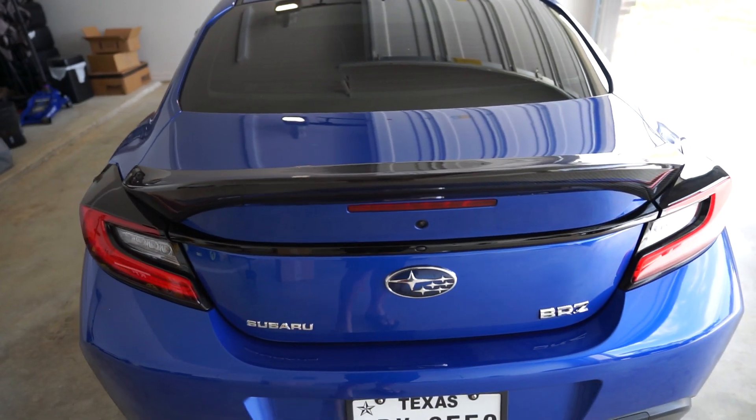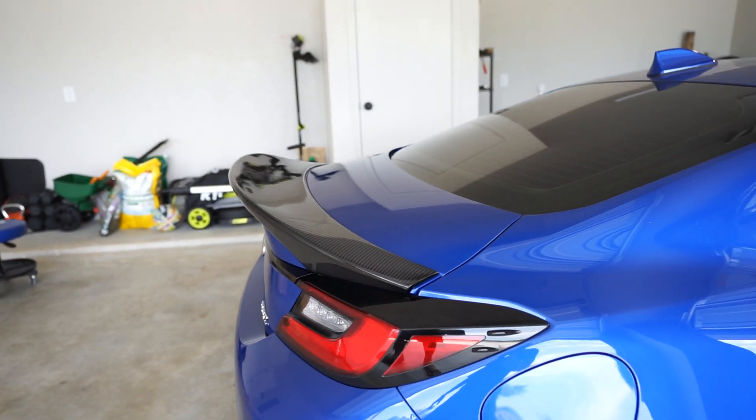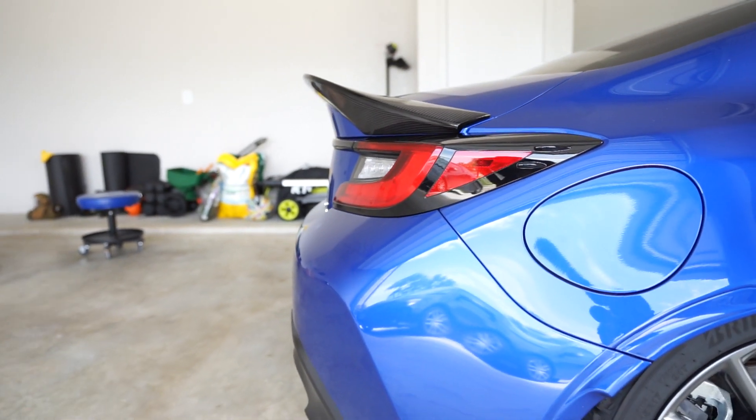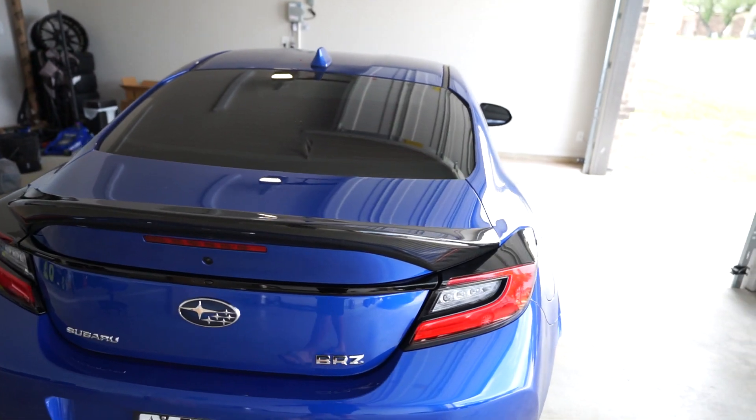Alright guys, it's officially mounted! The Street Hunter trunk spoiler is on. I'm gonna go out to a spot and take a picture. It was super easy — not hard to install at all.